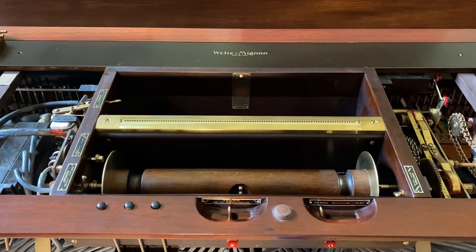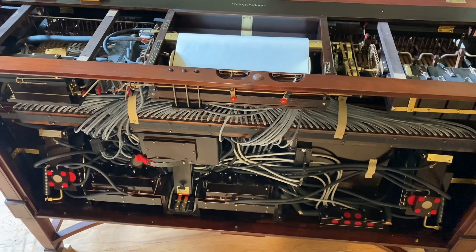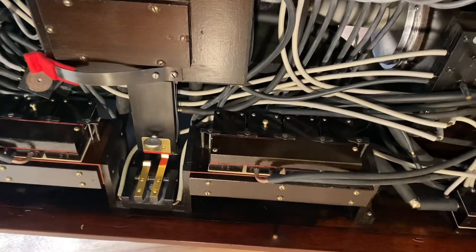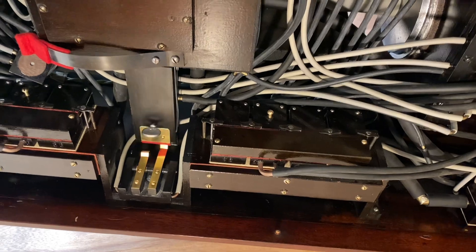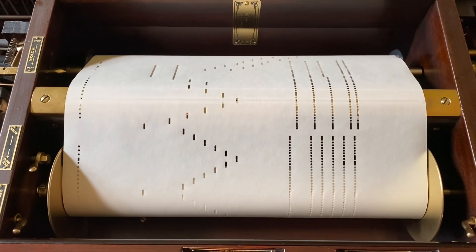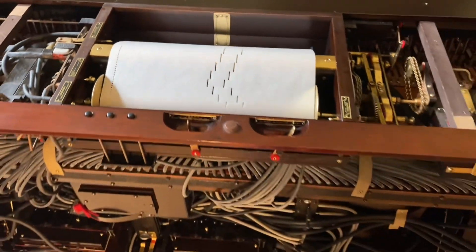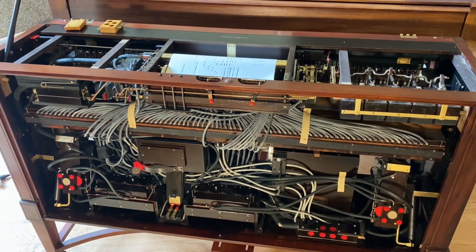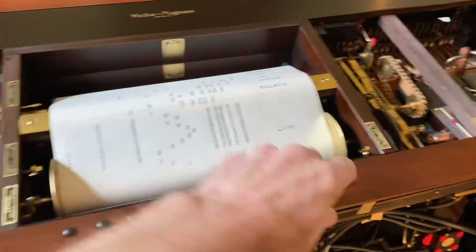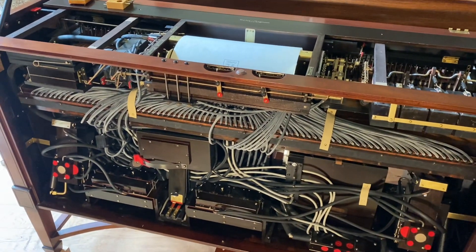Here I'll quickly demonstrate the sustain working on a regular 88-note roll. This is Paul Jouard playing Love Walked In. You can see how that really makes that introduction work — otherwise it would just sound choppy and pretty bad.